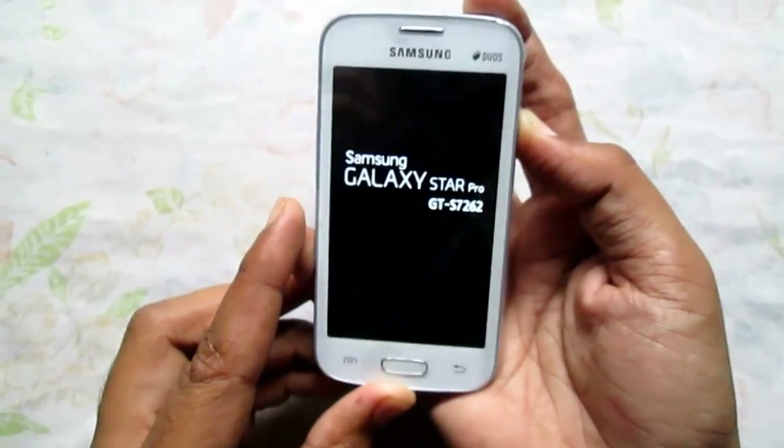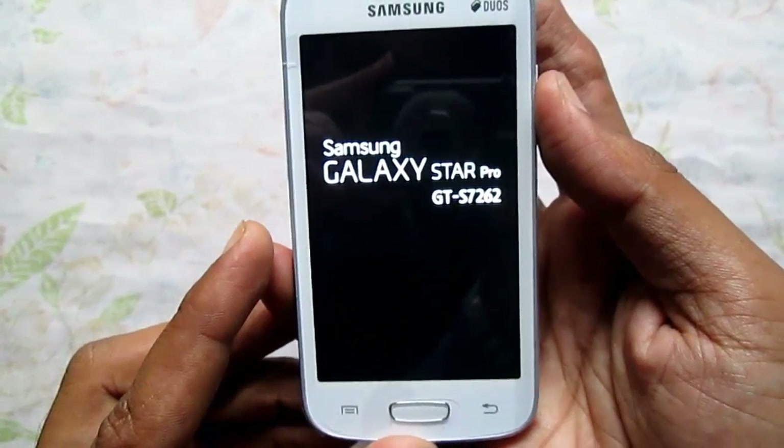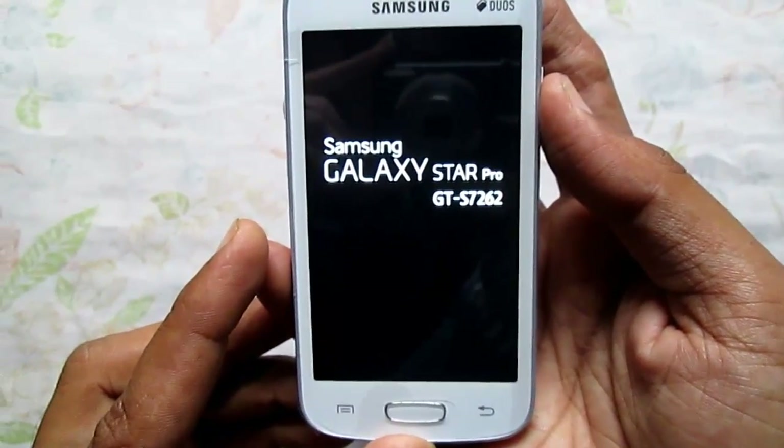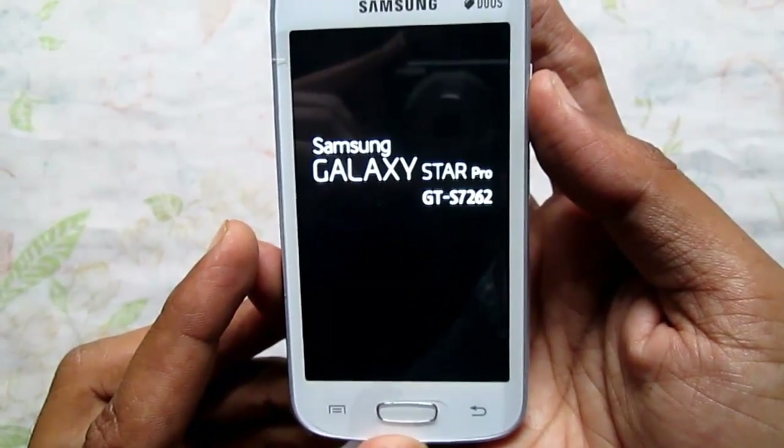Now turn on your phone. This happens to be the first boot of the Samsung Galaxy Star Pro in our tutorial.